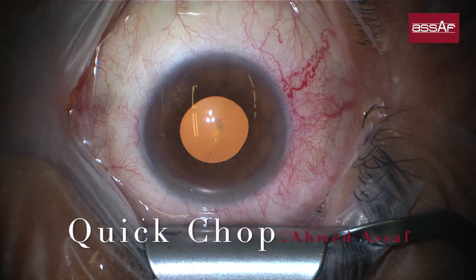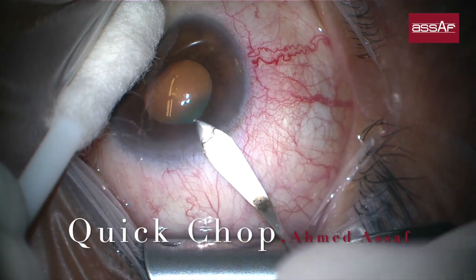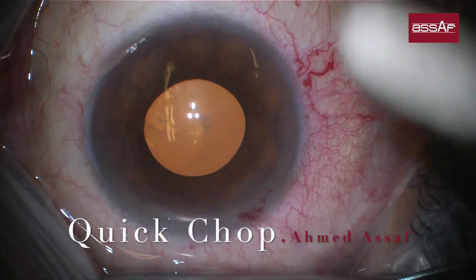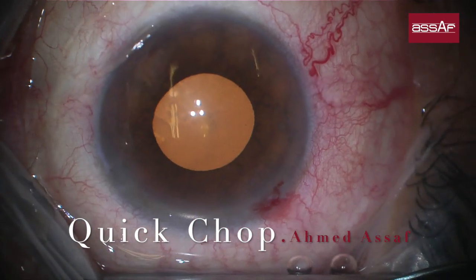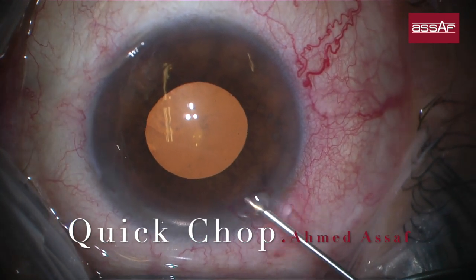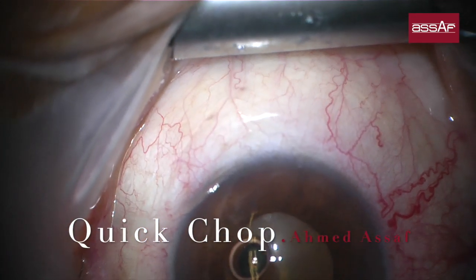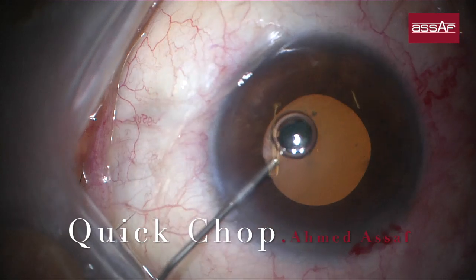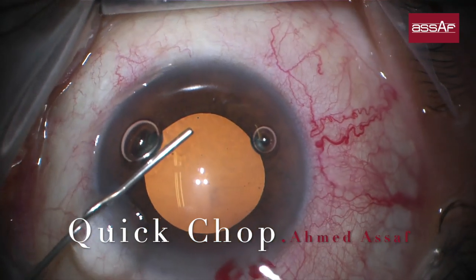The quick chop technique is a standard technique in eyes with nuclear cataract grades 2, 3, and 4. One of the advantages is to reduce ultrasound energy consumption inside the eye and to preserve the corneal endothelium, especially in eyes with corneal guttata or similar corneal endothelial dystrophy. Another advantage is that this technique can be applied in cases of poorly dilated pupils, around 4.5 or 5 millimeters.